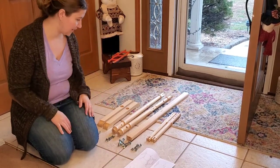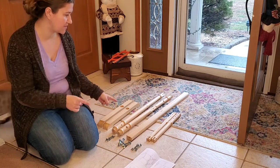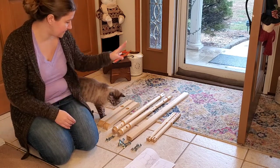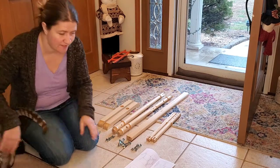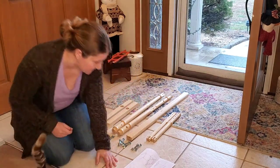I promised that I would show you how to put together the Kroms E-Harp Forte loom stand. So with my assistant marshmallow, who is not much of an assistant, we're going to go ahead and get started.